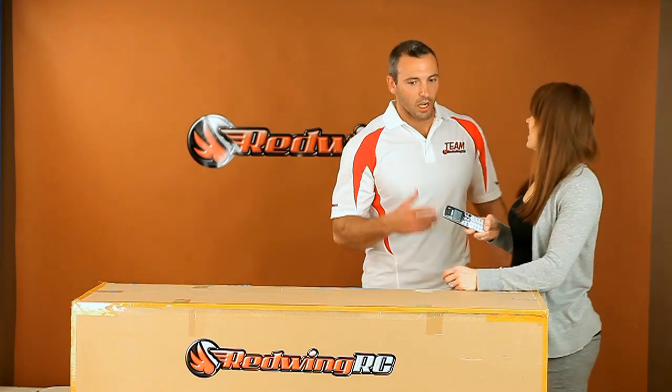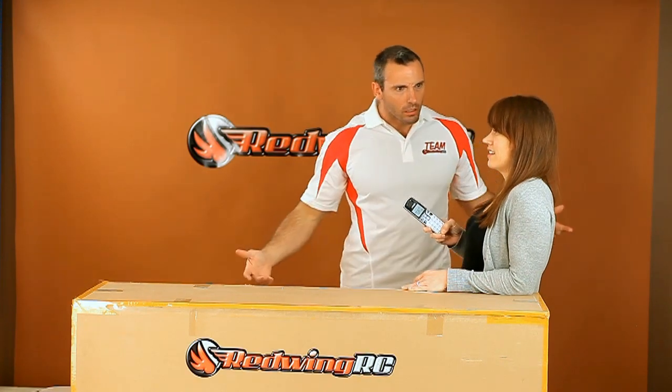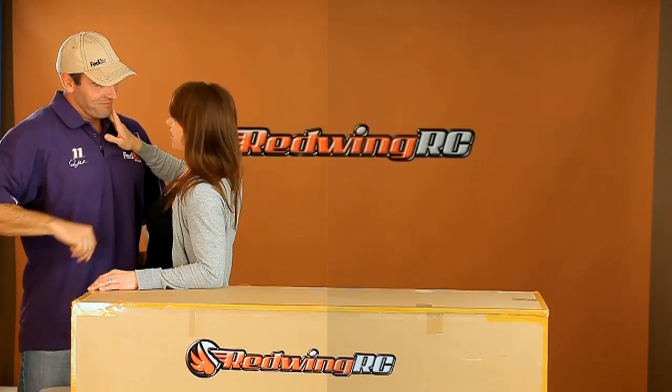Hey, it's Alex. He is wondering who was that? You know, you remind me of someone.